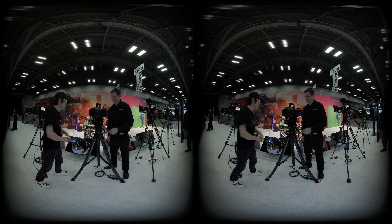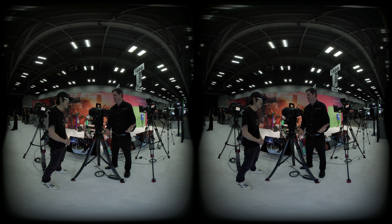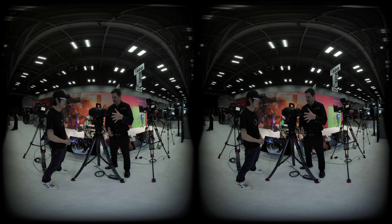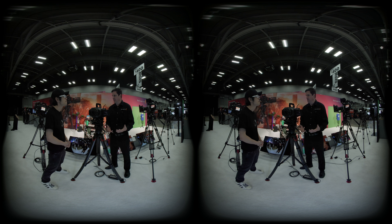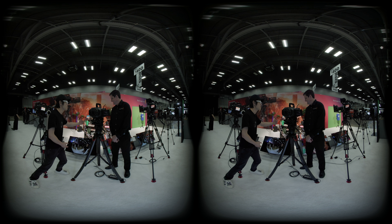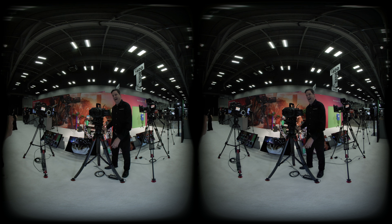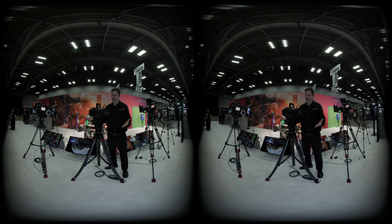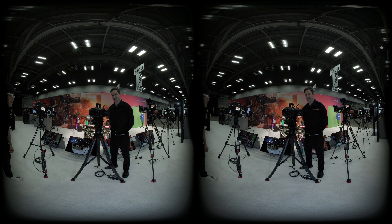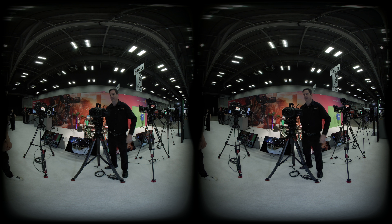This is the Ursa Cine Immersive camera, specifically designed to shoot Apple Immersive Video for the Apple Vision Pro. It shoots a full 180 degrees with dual lenses, giving you a stereoscopic image. It produces an 8K image per eye at 90 frames per second, so you're going to get a really high quality image out of this camera.